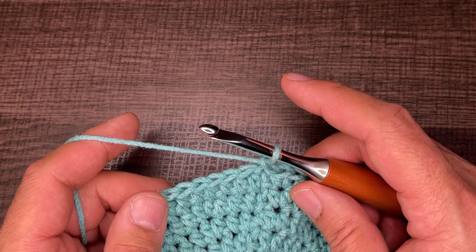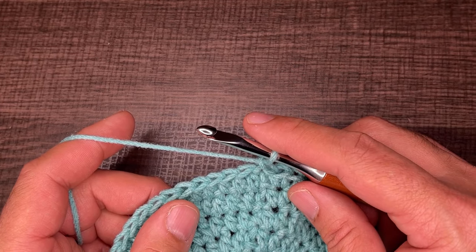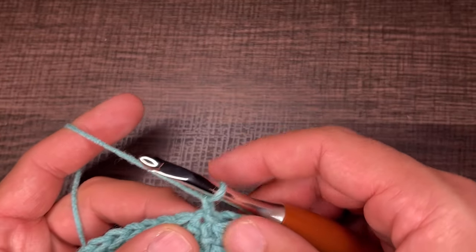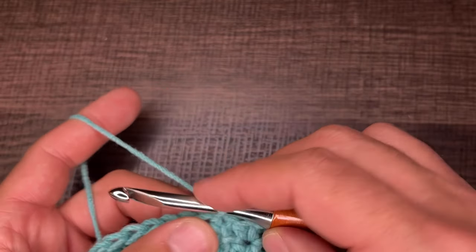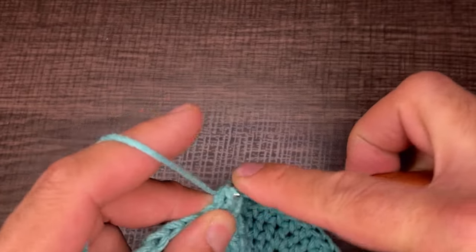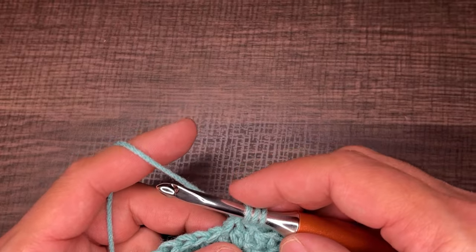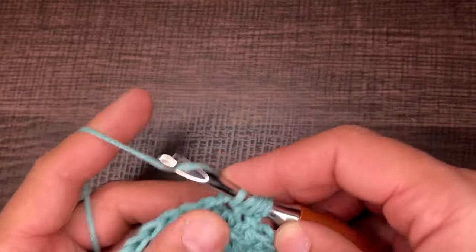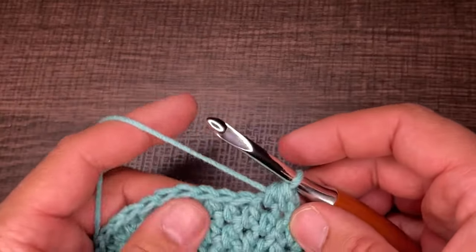For round seven we're going to do the half double cluster stitch. To do that, yarn over, go into the first stitch, drop a loop, yarn over, go into the next stitch, drop a loop, yarn over and go through all five loops. That's one half double cluster stitch. Yarn over, go into the stitch you just came out of, drop a loop, yarn over, go into the next stitch, drop a loop — five loops on your hook — yarn over and go through all five.